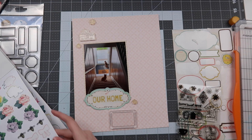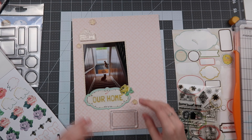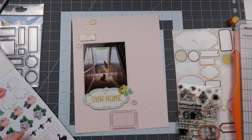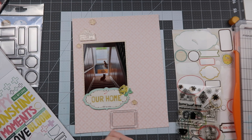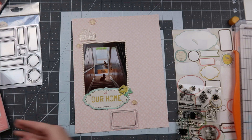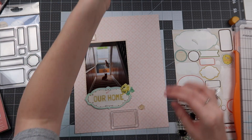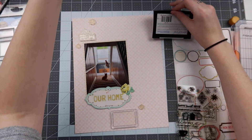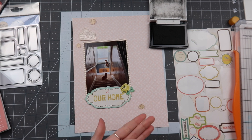I start laying out my stamps to get an idea of placement. I want to use the label for a journaling block, use the florals from the Wild Whisper set dotted around and up and down around my photo, and put the house stamp up there to emulate the home theme we're going for. Then I have my crepe paper sticker and I pulled in a Maggie Holmes home sticker from my sticker book.